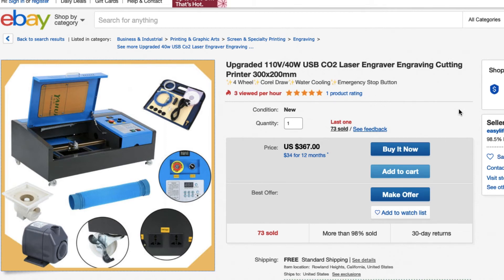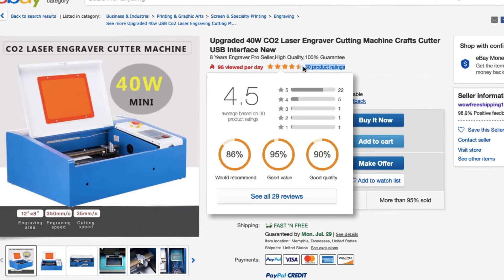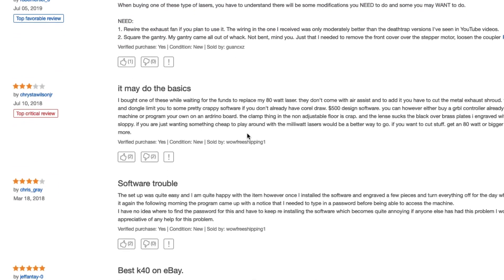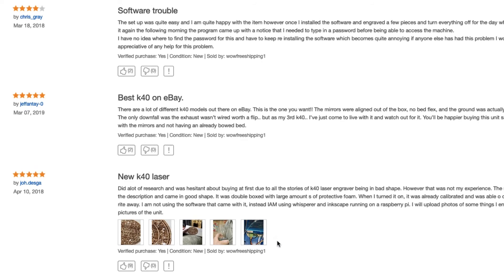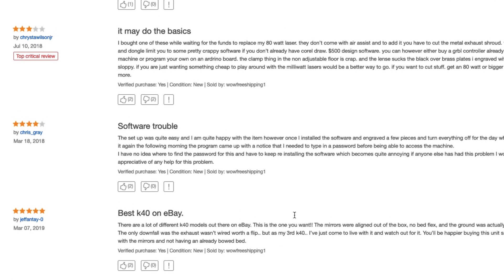The next thing I'm going to show you is how to verify that the seller is legit — that they're selling good copies of the K40 and not a bunch of DOA units. What I like to do first is look and see if they have any product ratings. Take note of the seller's name — in this case 'Wow Free Shipping' — click on the product ratings, and look for ones sold by that seller. As you can see, we have one three-star rating but the rest are positive. It's good to read through those and look at the pictures to gauge what kind of product you're getting.